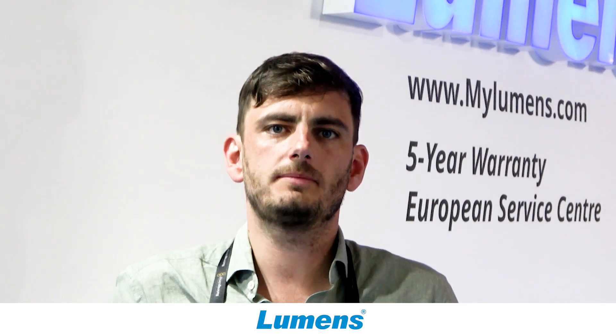For more information, go to our website at mylumens.com. Thank you.